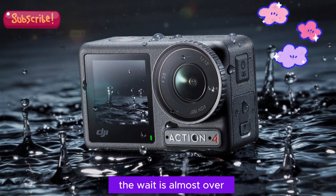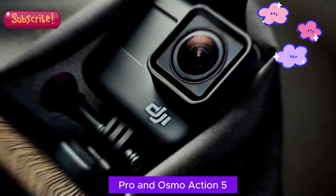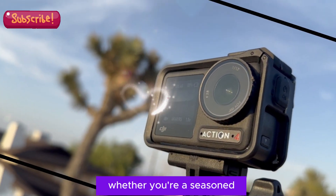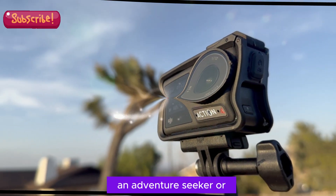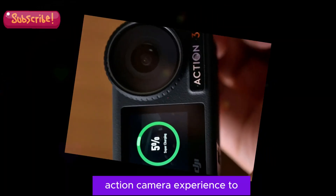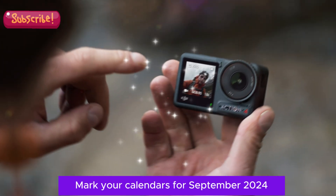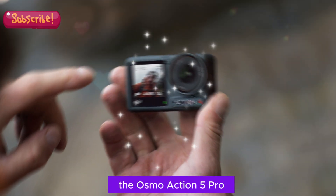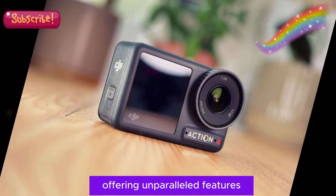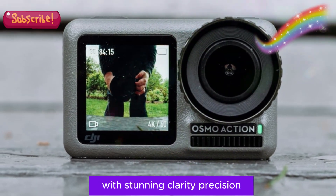The wait is almost over. DJI is set to unleash two game-changing cameras — the Osmo Action 5 Pro and Osmo Action 5 — which will revolutionize the action camera landscape. Whether you're a seasoned content creator, an adventure seeker, or simply someone who loves capturing life's precious moments, these cameras are poised to elevate your action camera experience to unprecedented heights. Mark your calendars for September 2024, as this is when the magic happens. The Osmo Action 5 Pro and Osmo Action 5 will officially hit the market, offering unparalleled features, performance, and image quality. Get ready to capture life's moments with stunning clarity, precision, and ease.